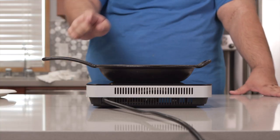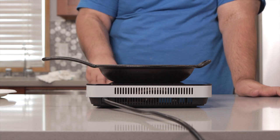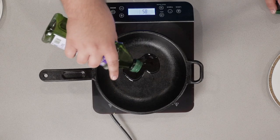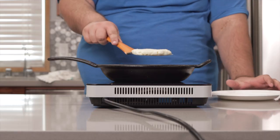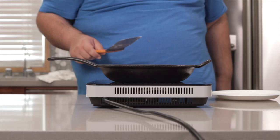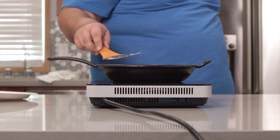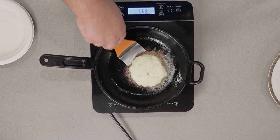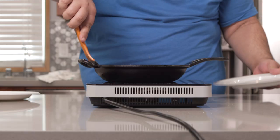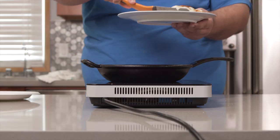Once the mashed potato patties are formed, grab a frying pan and put it over medium-high heat. Toss in some oil and place our mashed potato patties inside. Cook for about two minutes per side. Once the two minutes are up, flip it over. Once it's done cooking, transfer it to our plate.